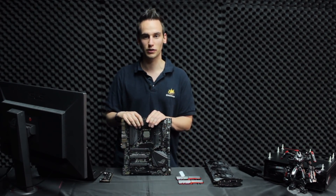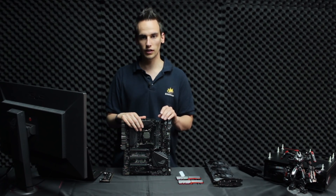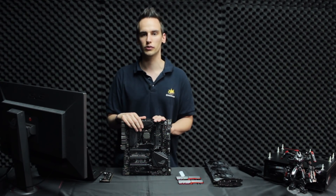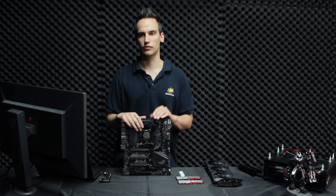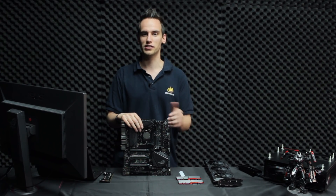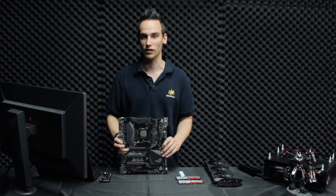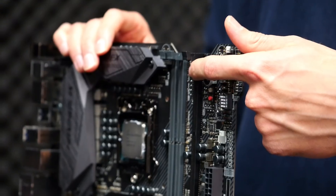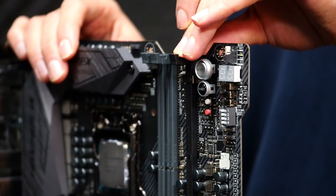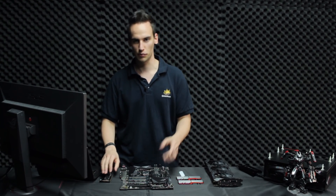If you want to clock your memory really high, this board should be your choice — that's also why it has only two memory slots instead of four. With high-density modules you can still get 32 GB, which is fine for modern computing and gaming. The third slot is a surprising feature — it's blocked with a small metal shield to prevent someone from inserting a DDR4 module, because this slot is actually connected to PCI Express lanes tied to the PCH.